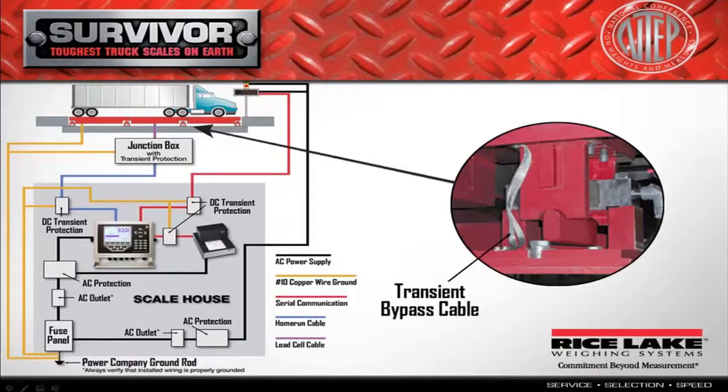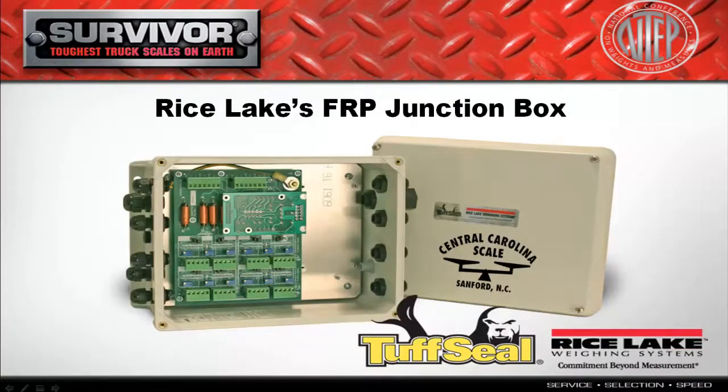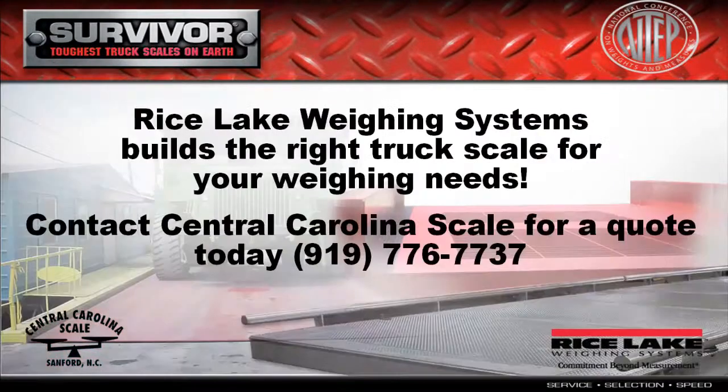We offer a complete solution for your truck weighing application. In addition to the scale itself, we offer automated ticketing and truck transaction data collection systems. We also offer intelligent indicators, and a truck scale isn't complete until you connect it to a ticket press printer. Don't forget to make sure everyone can see the truck weights by adding one of our laser light remote displays outside.